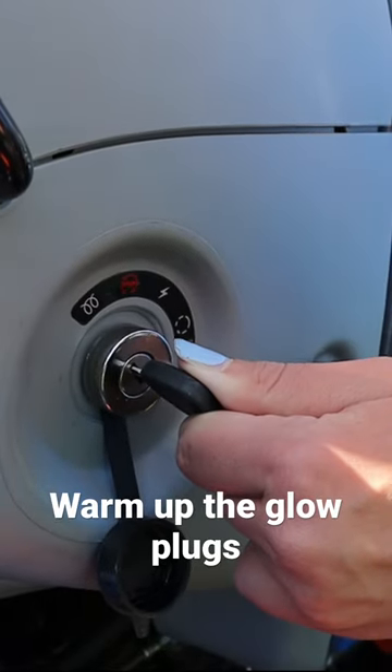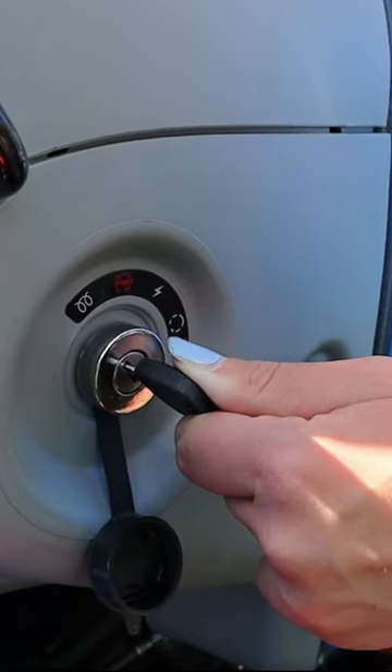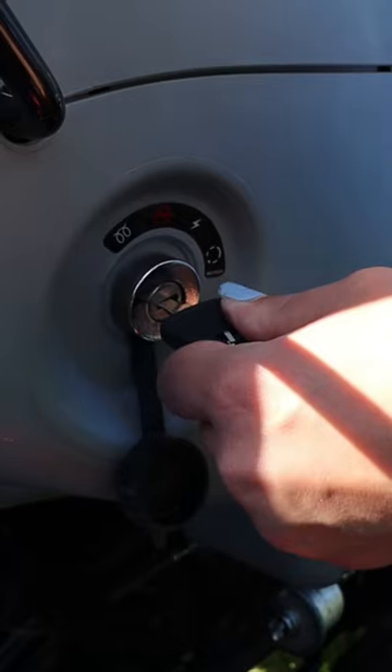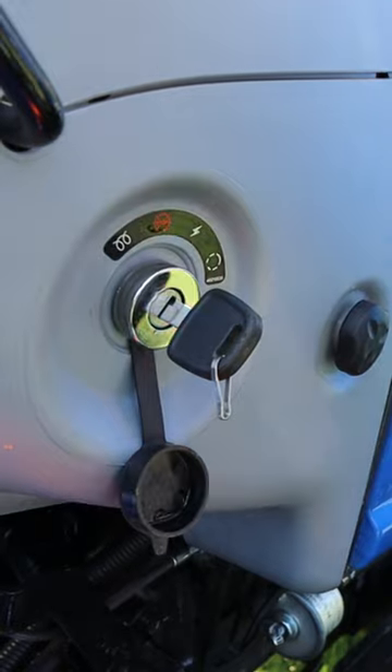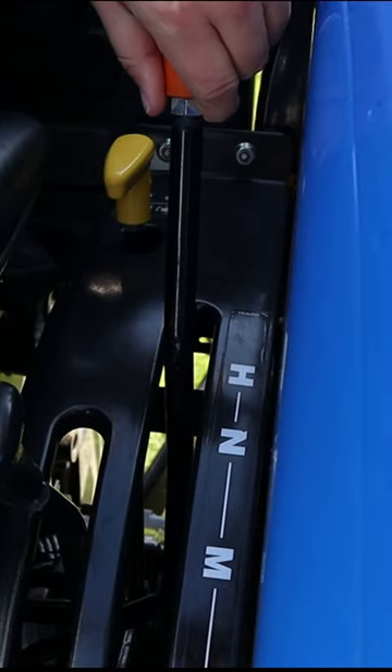This warms the glow plugs, and you do that by turning this key backwards. You'll start hearing a little kicking sound. You can go ahead and start it. Alrighty, go ahead and put it into the high gear.